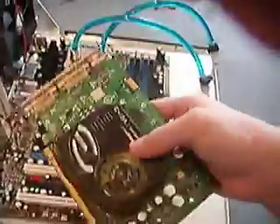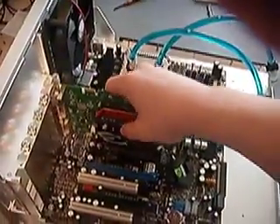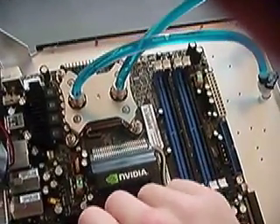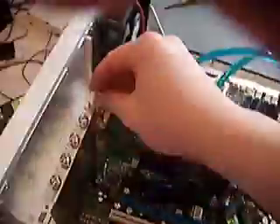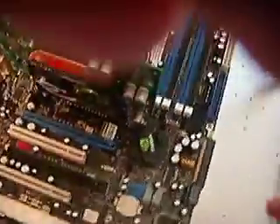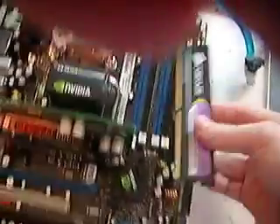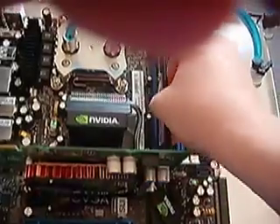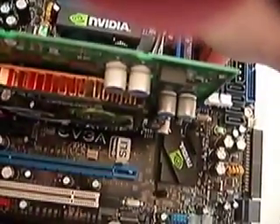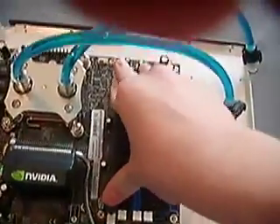Once you've got your motherboard screwed in, go ahead and take any cards you have and put them in — just line them up and slide them in. I just installed my graphics card. Then use your thumb screws or whatever screws came with your case to secure it. Do that for all of your cards. For your RAM, just take your module, open up the RAM slots, line up the notches, make sure it's even, push straight down, and they'll lock into place.